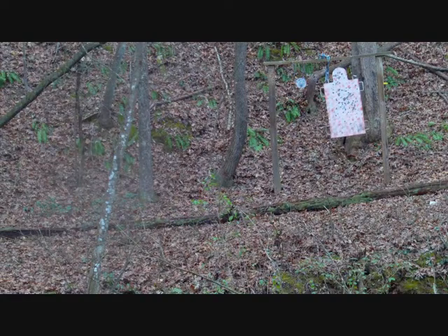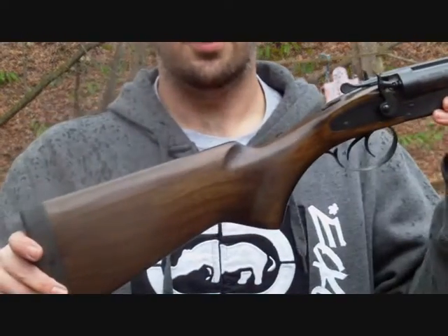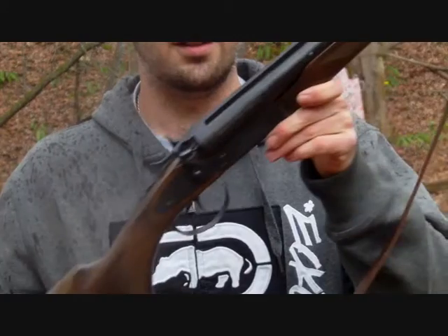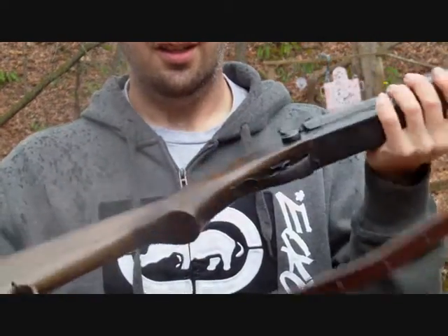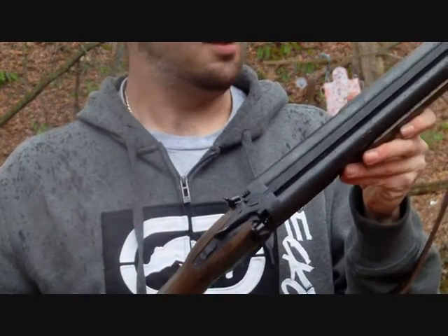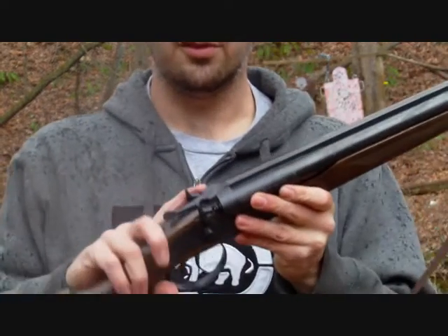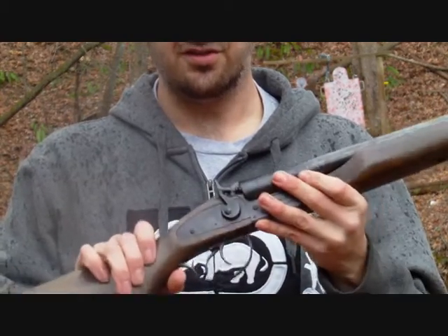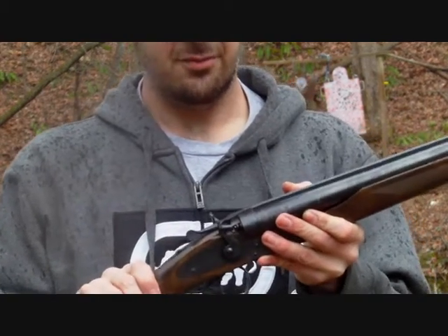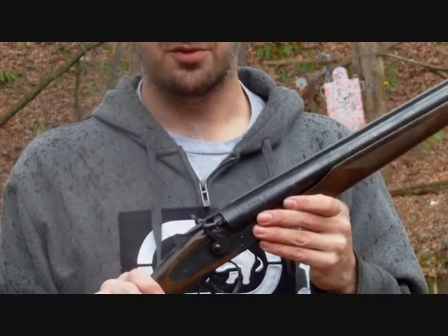Thank you guys for viewing. This is my review of the 20 inch coach gun imported by Century Arms, made by Zhang Zhao Machine Works in China. It's been an overall great shotgun — it looks and feels just like the old west. One of the actual selling points was the fact that it does have working hammers. I searched around and could not find a double barrel coach gun that actually had working hammers, and that was one of the selling points to me.